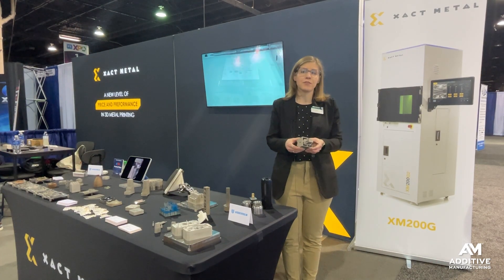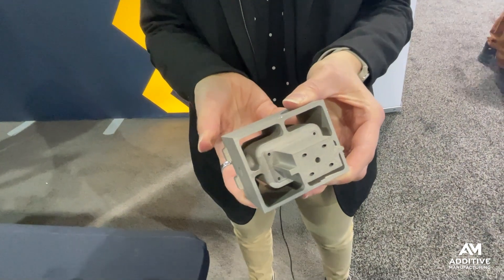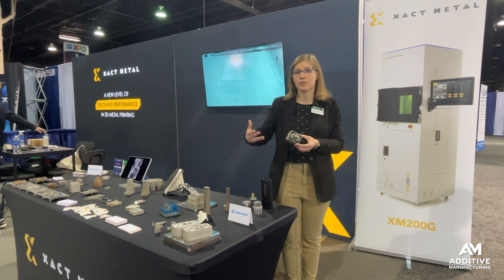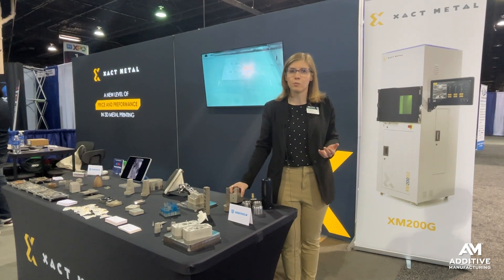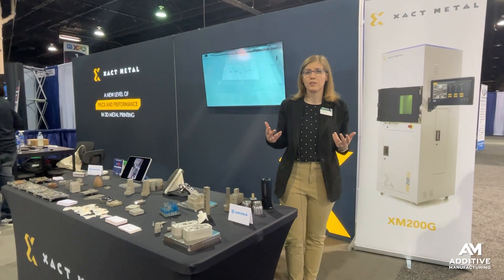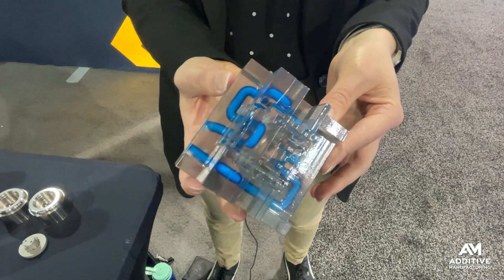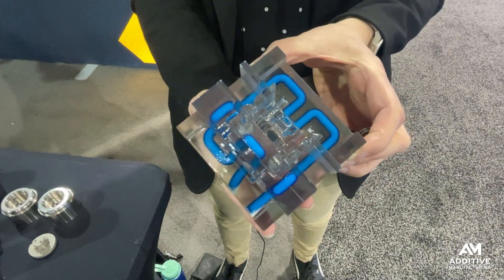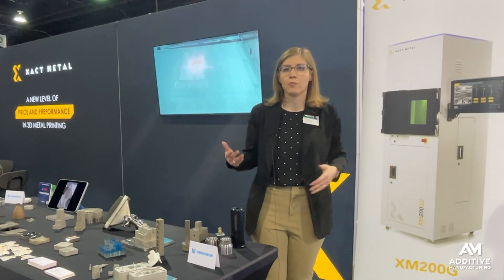One of the main applications that they see for this technology is making mold inserts. One of the challenges with 3D printing tooling like this thus far has been in the material space. Materials like maraging steel can make a viable injection mold, but they are prone to corrosion. So if you want to use some of the most advanced capabilities of additive manufacturing, like conformal cooling channels, your mold might have a lifespan on it — it might become too corroded inside of those channels to continue to be used at some point.